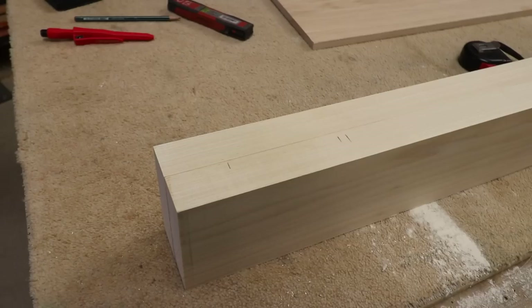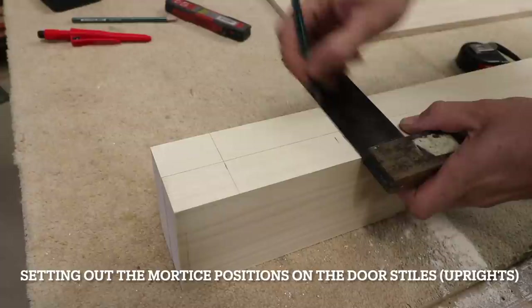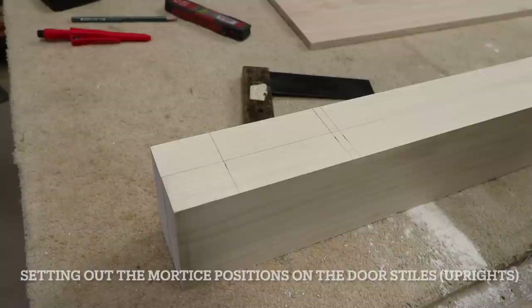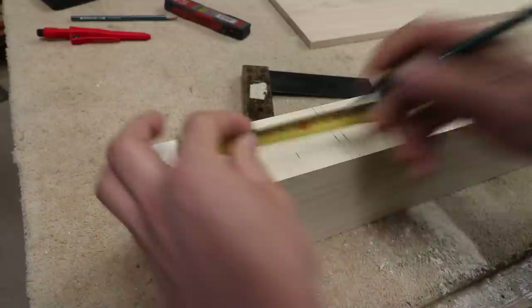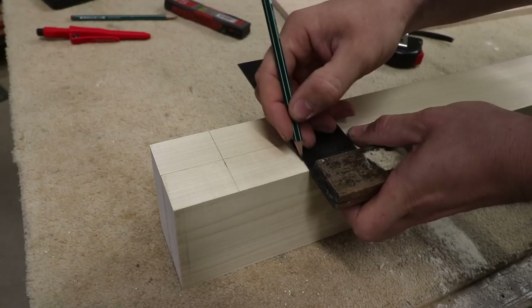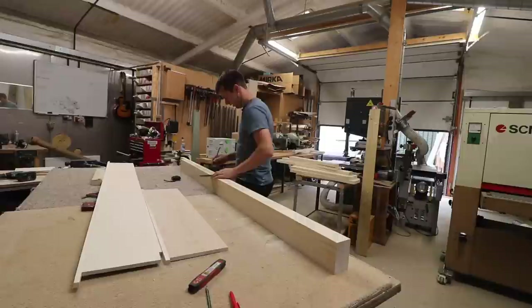I've got 8 mil deep grooves. The height of my top rail is 110 mil. On the styles I've allowed 8 mil back because the groove is going to remove the edge of my tenon, and then I've got about 100 mil left so I'm going to do a 42 mil tenon. By the time I've got a wedge on there and trimmed a bit off the outside of the door, it should look quite proportionate between the tenon wedges and how much is left above it.